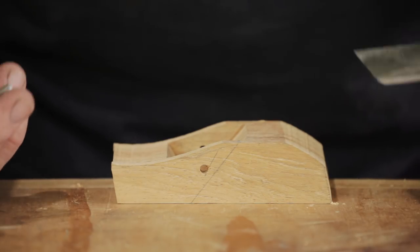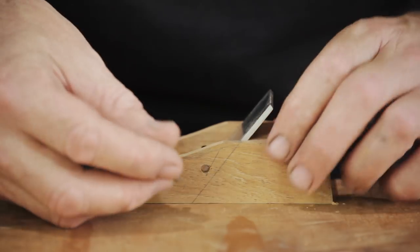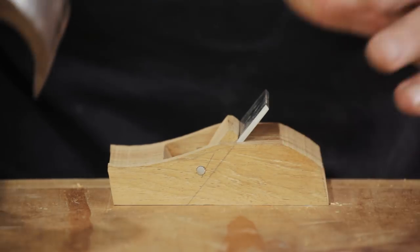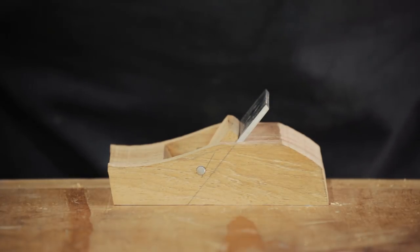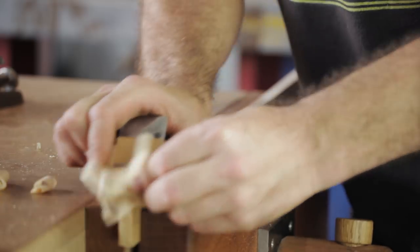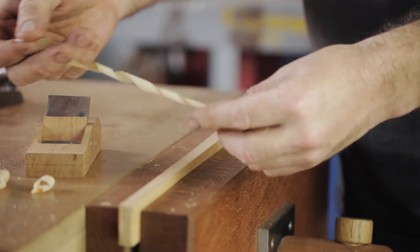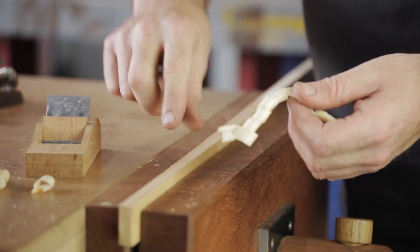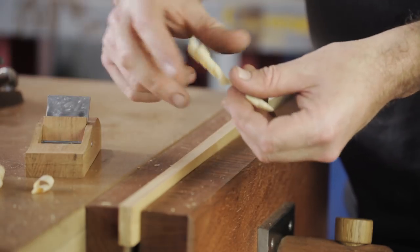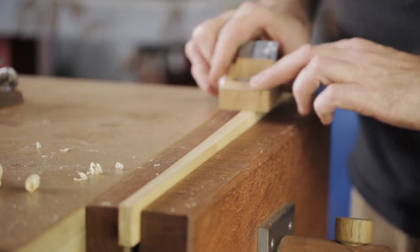I'm going to put it together now, and if it all works like it should then I can start shaping it — the fun part. I need a plane hammer; I don't have one, and that's going to be my next video. That really is cutting nice — it's not much of a test, it's just pine and only 10mm wide, but it's cutting really nicely so it looks promising. Now I'm going to start shaping it.